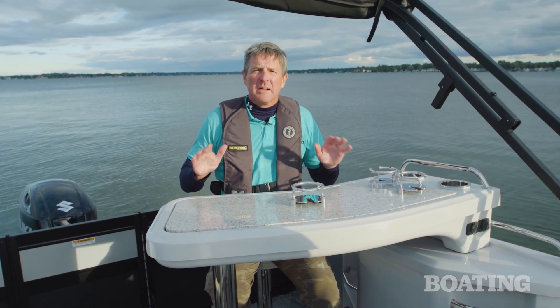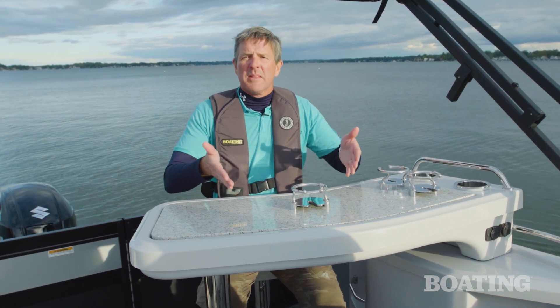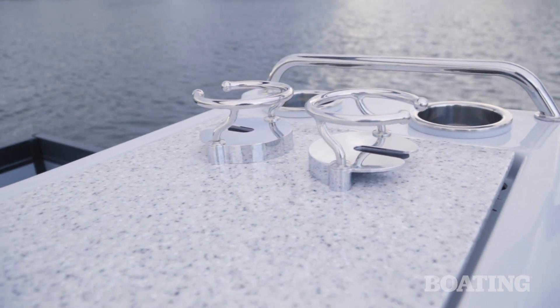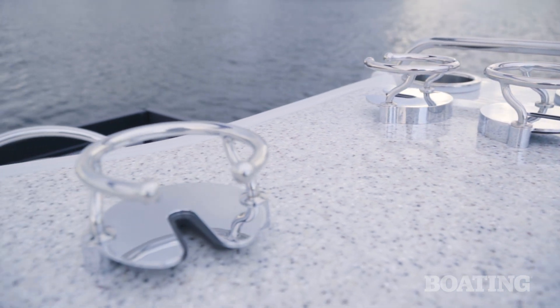If you were to own a boat like this, I bet one of the favorite things you would like to do is take it to a dockside restaurant or bar. But what if you could bring the bar on the water with you? That's what's so great about this Diamante 23B — the bar is built into the back of the boat and it's got a lot of great features.